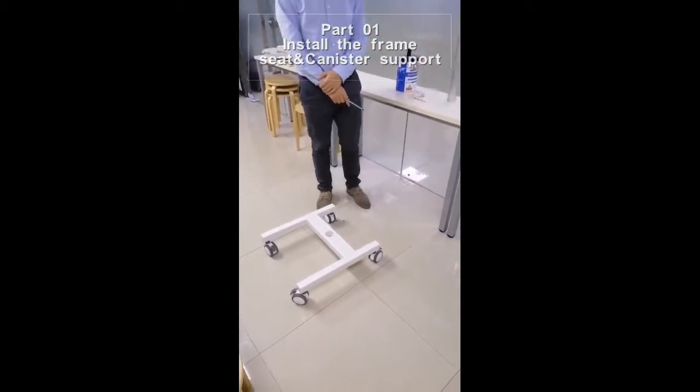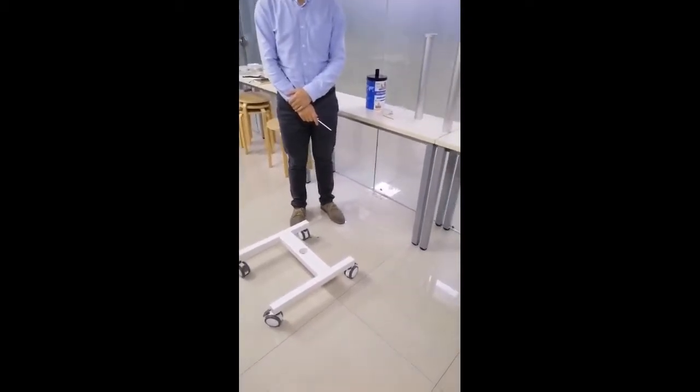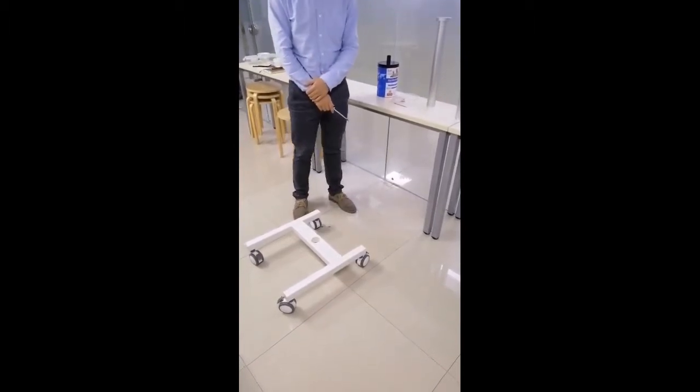Now I will show you how to install our R640 in a stationary chain.